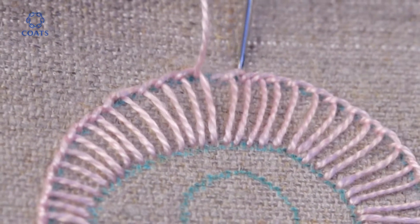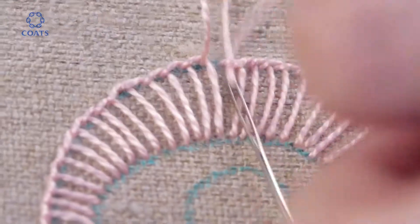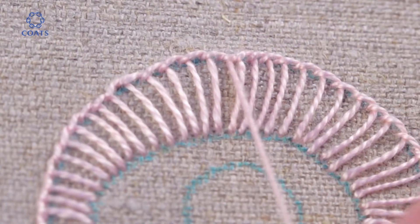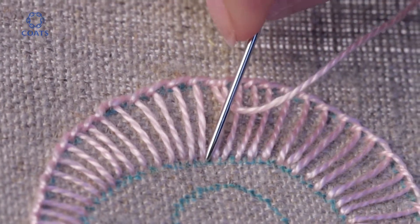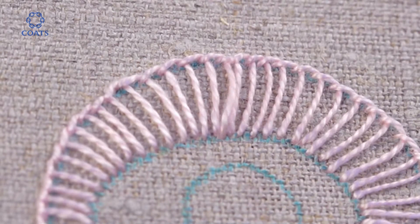For the final stitch, thread the needle under the first stitch to be worked without piercing the fabric. Then pull the thread gently through. To complete, take the needle back down through the fabric on the inner line.